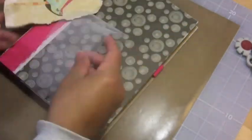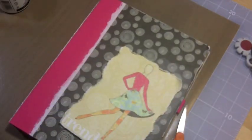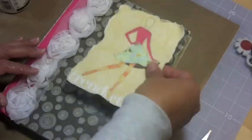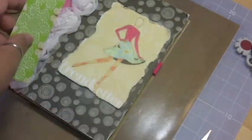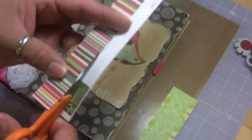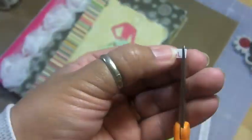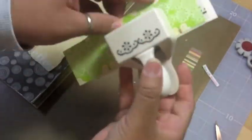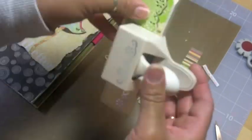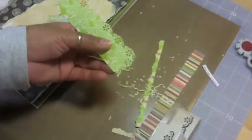I cut two pieces of mesh but only used one — you can see the texture of the netting in the photos. I'm cutting different pieces off and I want to use a piece that says 'your life beautiful' from one of my Martha Stewart punches for a border. I want to have this stick out of the side of my girl there.